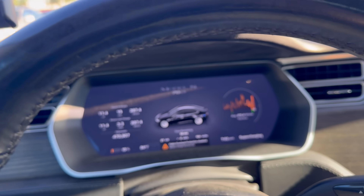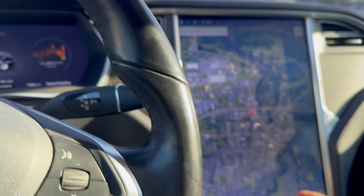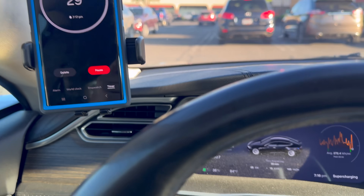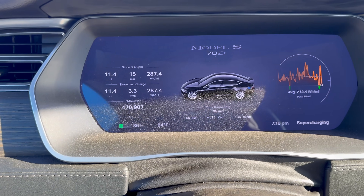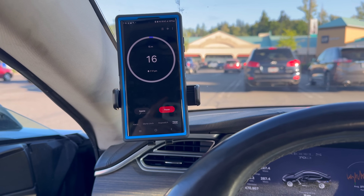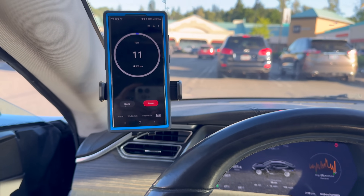We'll let it sit here and charge and let the power ramp up, see where we end up once charging is complete. Alright, our charging session is coming to an end. We've added 15 kilowatt hours, we're down to only 58 kilowatts of power and 36 percent state of charge. Pretty impressively slow charging with the old 70 kilowatt hour pack, which is kind of par for the course for any of the V1 packs from Tesla — the 60, the 70, and the 85.